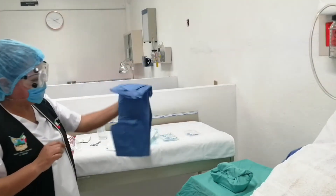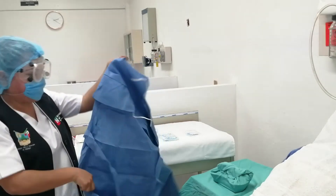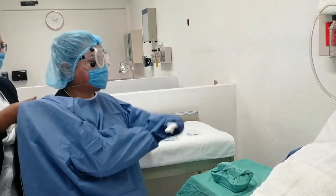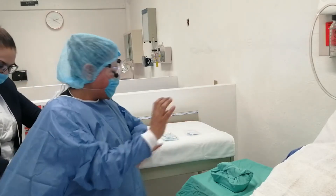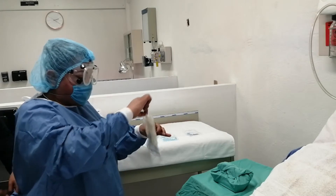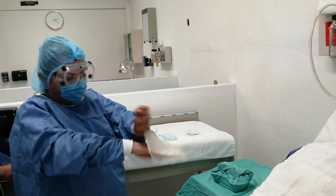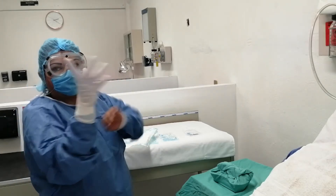Proseguimos a colocarnos la bata. Si hay una compañera, le pedimos que la ajuste. Podemos sacar las manos porque el guante va a estar estéril. Procedemos a tomar los guantes desechables, que son ambidiestros. Al colocarnos los guantes, podemos tocar por dentro todo lo que queramos, pero por fuera nada. Metemos la mano por dentro y ajustamos perfectamente.